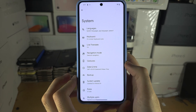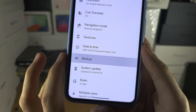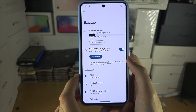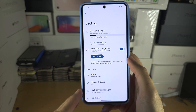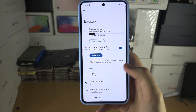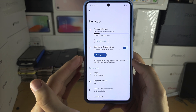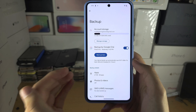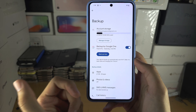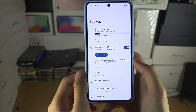In System, I want you to locate Backup, and in Backup, if you haven't already turned on Google One, there should be an option to set up Google One. What this does is it's going to back up your application data — like if you're playing a game, the progress in that video game.